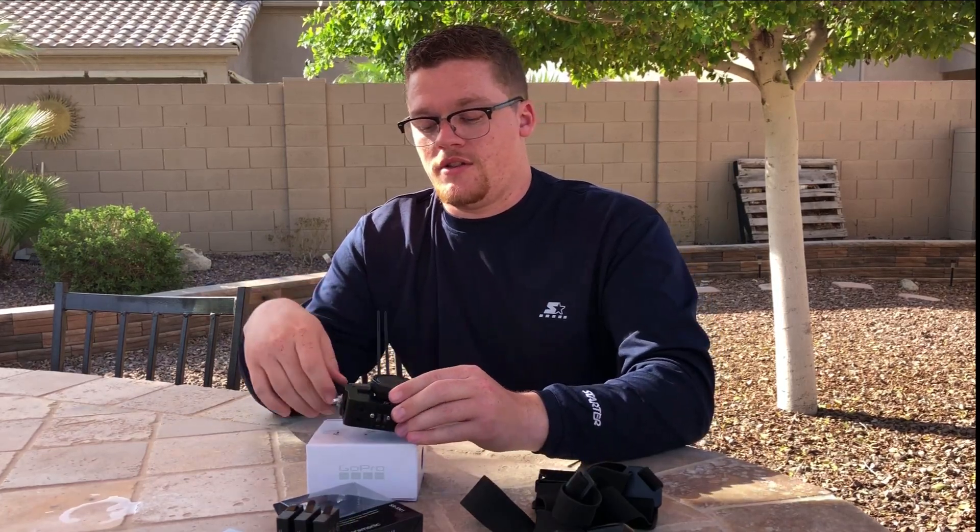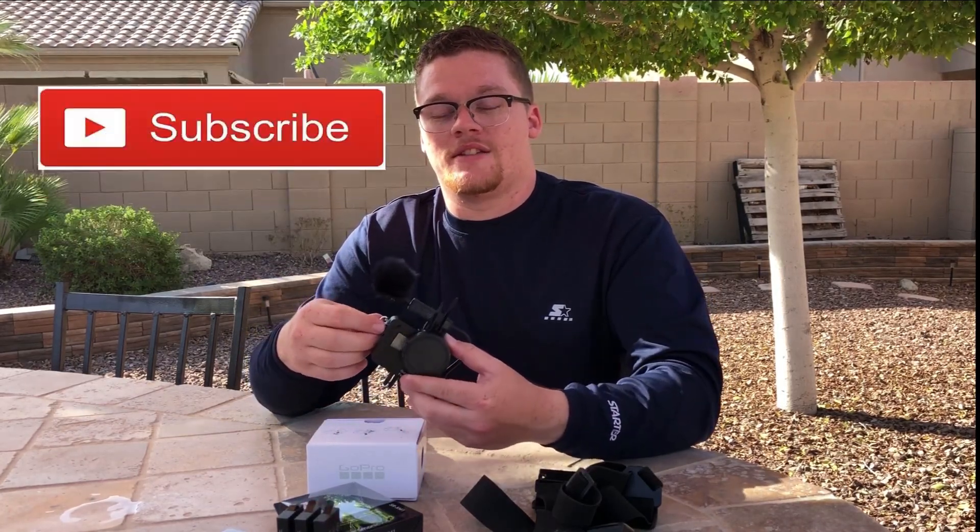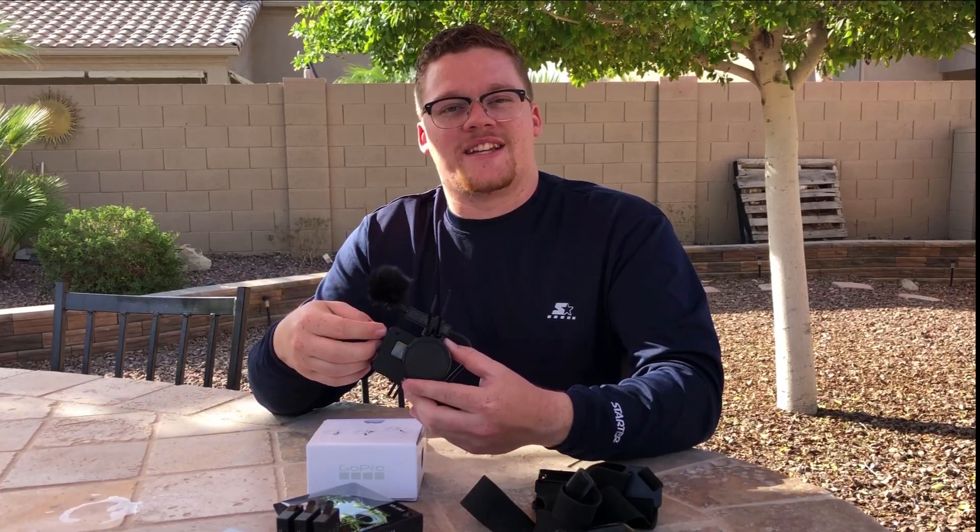If you enjoy my videos, please be sure to like, comment, and subscribe. And as always, thanks for watching.